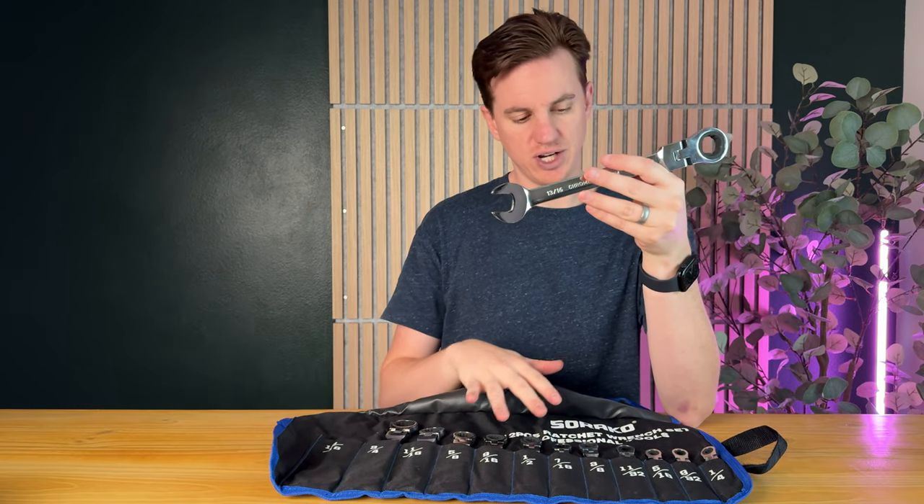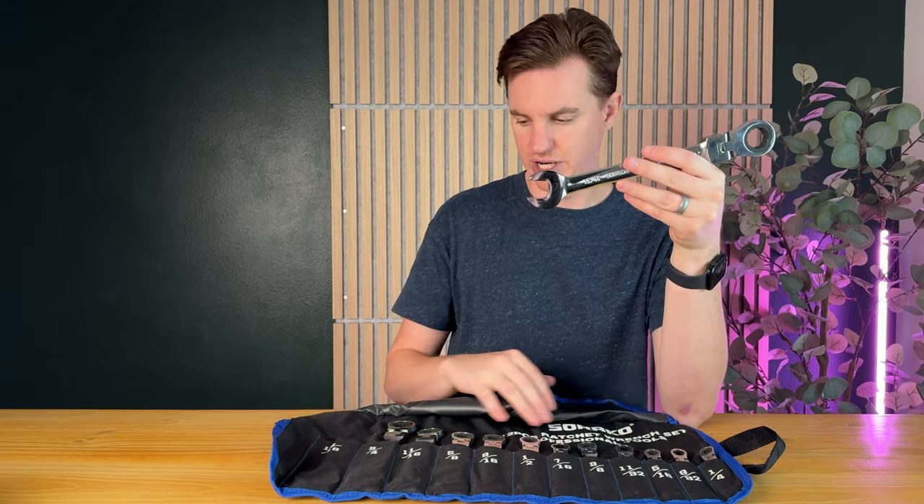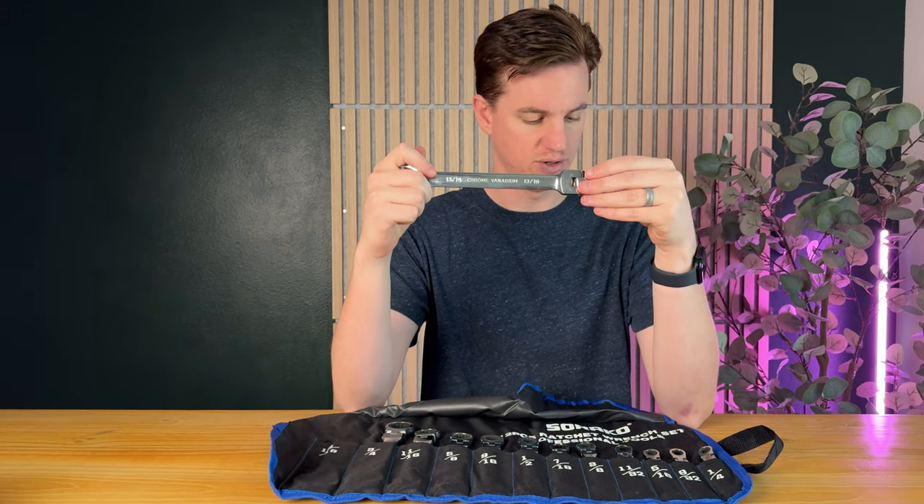It's a really high quality wrench set — it's chrome vanadium, and it's just really nice. There are quite a lot of sizes, ranging all the way from really small to really big: quarter inch all the way to 13/16.